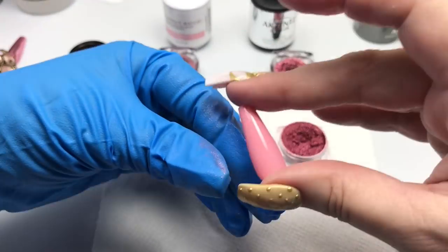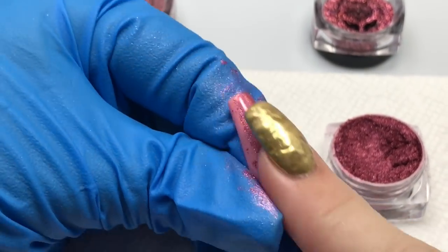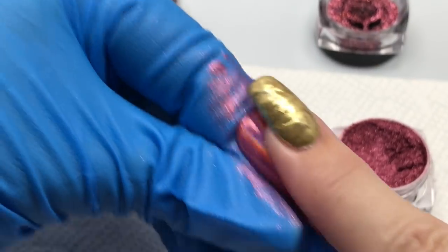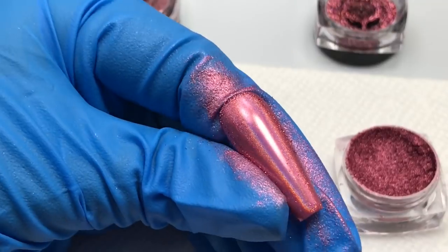In our next sample I've got one coat of True Honesty and one coat of the Accents top coat. And I'm applying the Prism Holographic Chrome with my finger, giving that a good rub into the surface.